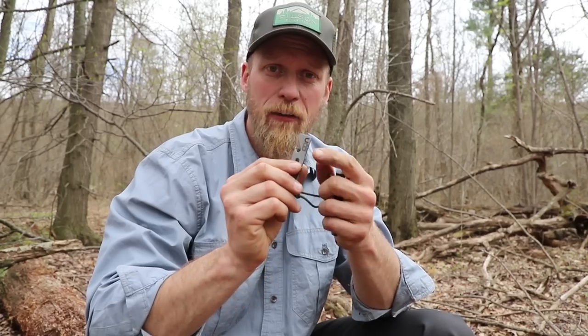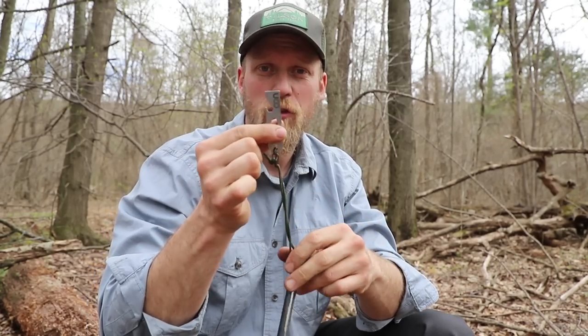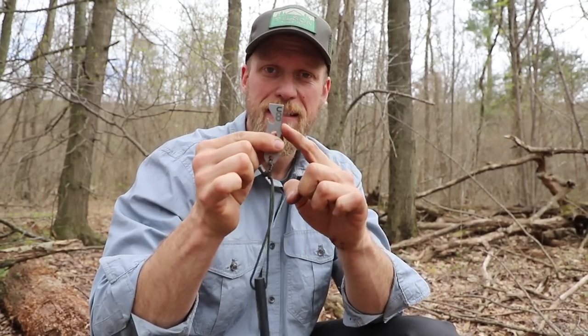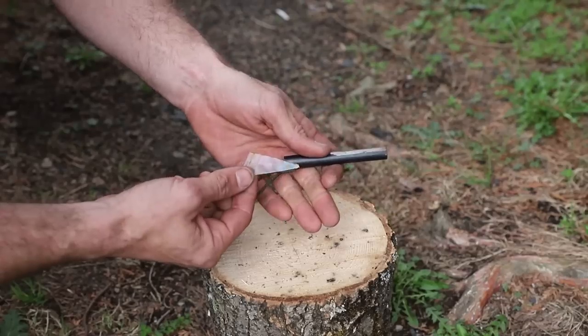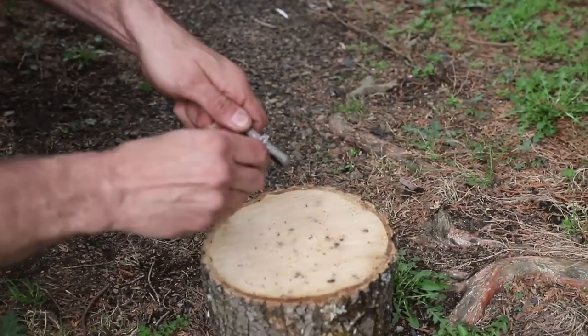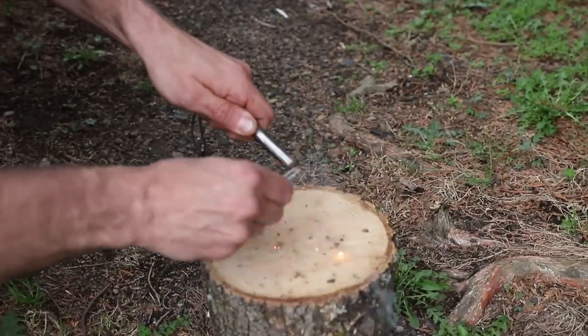We always want to make sure that we have a good striking surface. In this case we're going to use the supplied striker that comes along with it — it has a nice 90-degree spine. The backside of a knife will work really well, as will a piece of glass. One thing we never want to use though is the blade of our knife; we always want to save that because it's a resource that's very difficult to replicate out here if it gets destroyed.